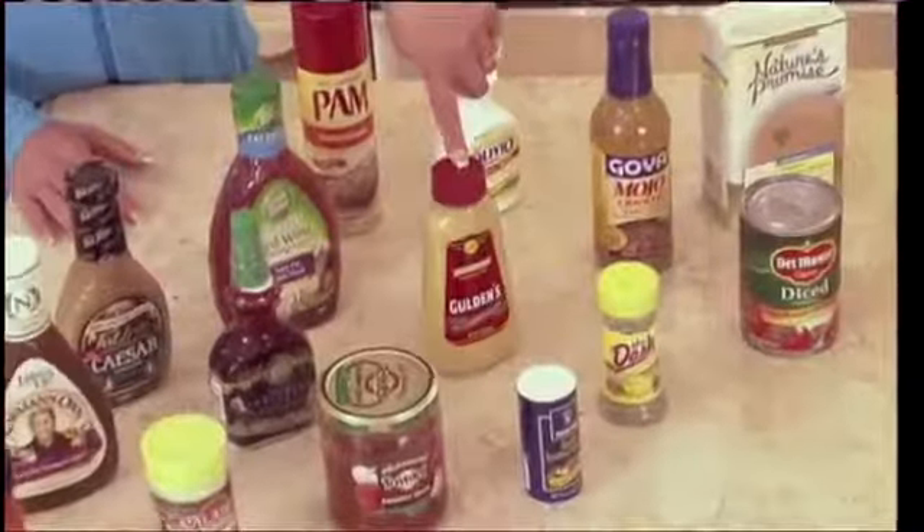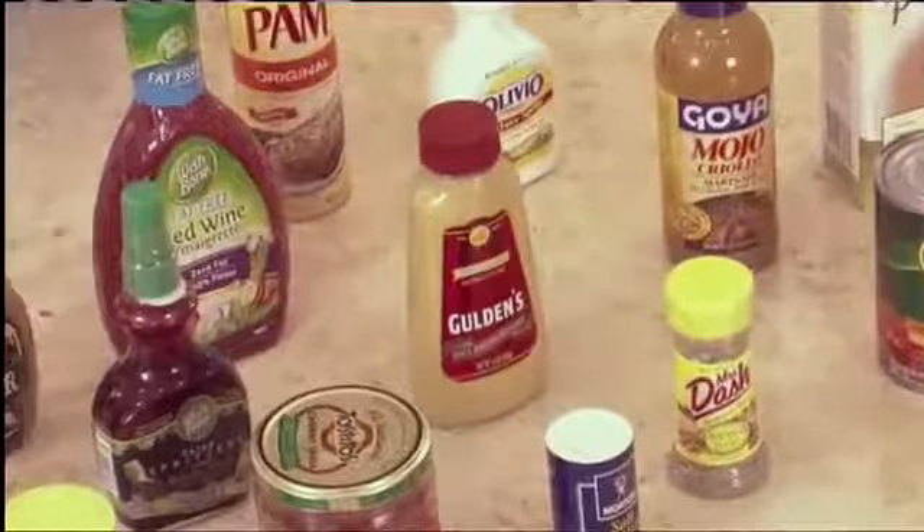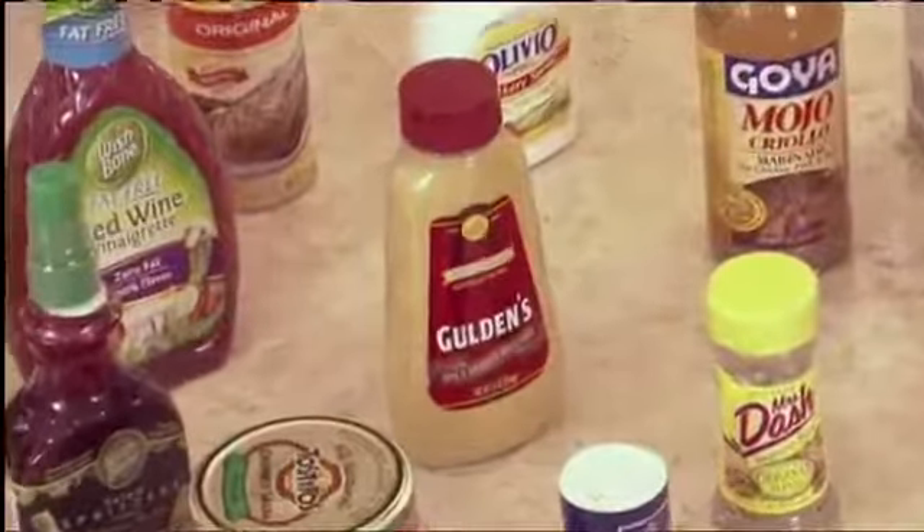Another great one is mustard. I make salad dressings with it — a little mustard with balsamic vinegar, brush it on a piece of fish or chicken, and you'd be surprised. Food doesn't have to have butter or creamy rich dressings to taste good. You just have to get a little creative.